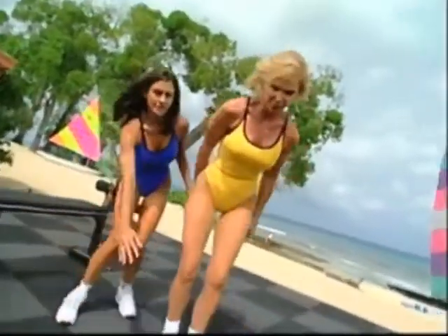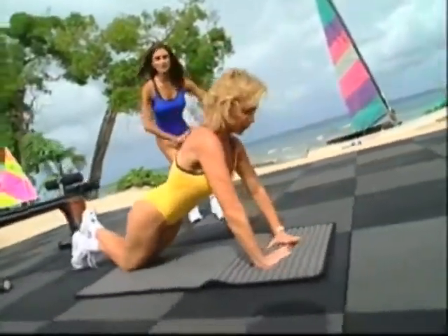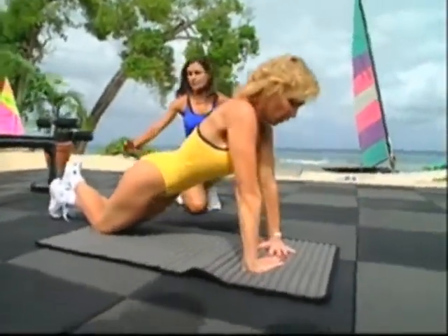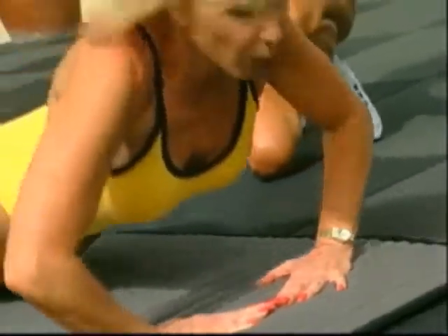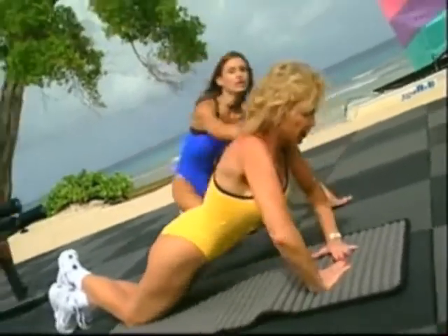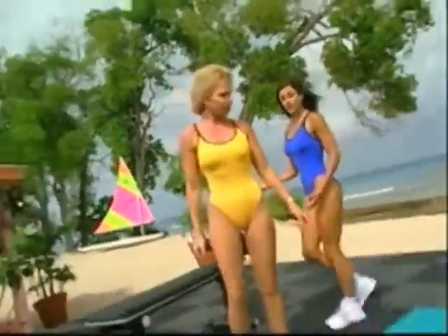As a beginner, start with about eight to ten reps, three sets. Feel any pain, you want to stop. Remember to always consult your physician before beginning any exercise program. Mary Jean has her knees on the floor with her hands brought in to form a diamond shape. This is a bit more advanced and emphasizes the back of the arms. Look up — you don't want to tuck your chin in.